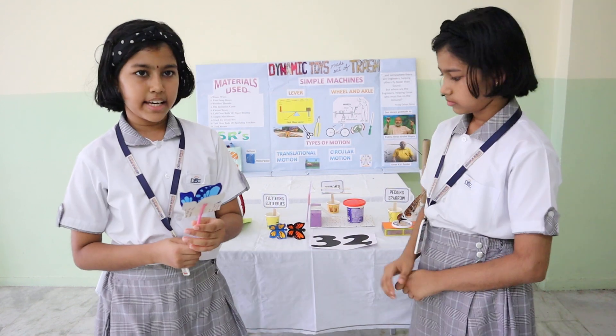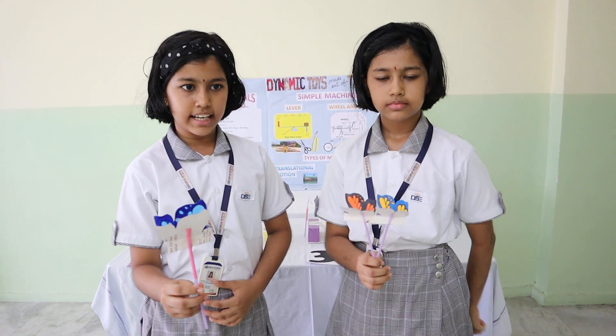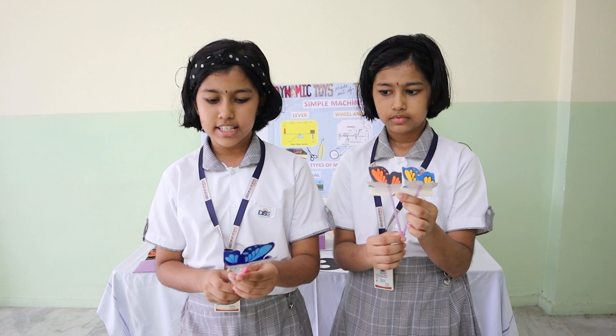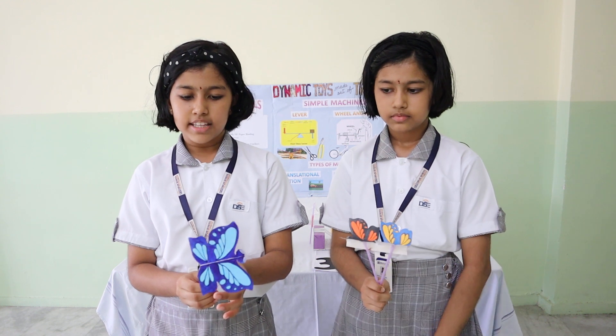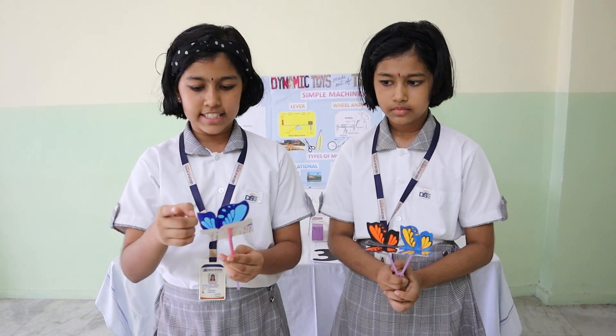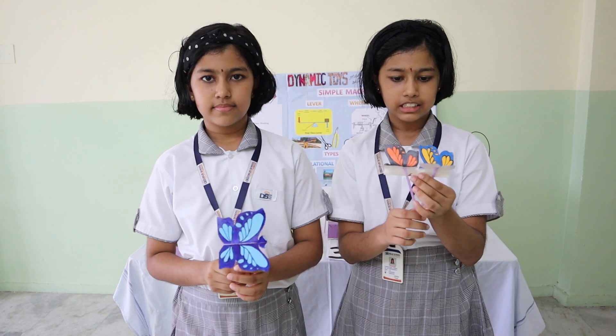Our next model based on this concept is the fluttering butterflies. We have made two of them — a single and a twin. This model is made out of imitation cards and used straws. In the single butterfly, when you slide the shorter straw up and down, the butterflies flap their wings. The load is the butterfly's wings, the base of the butterfly is the fulcrum, and the effort is the pressure exerted on the straw. In the twin butterfly, one straw has been bent to connect both the butterflies. When you pull it down, both the butterflies flap their wings. You can try different patterns by pulling the straw in different ways.